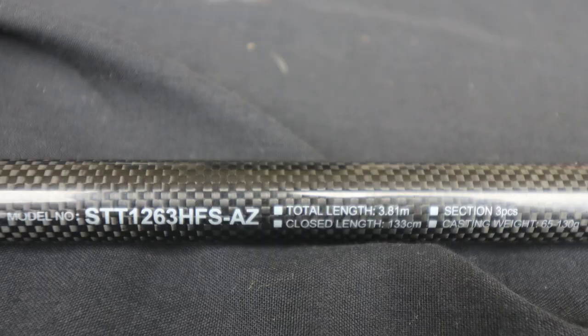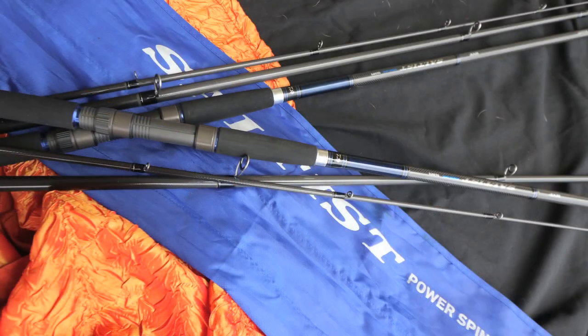Dawa did it again — another great arrival in South Africa. The Saltus Power Spin, available in 11 foot 6 and 12 foot 6.